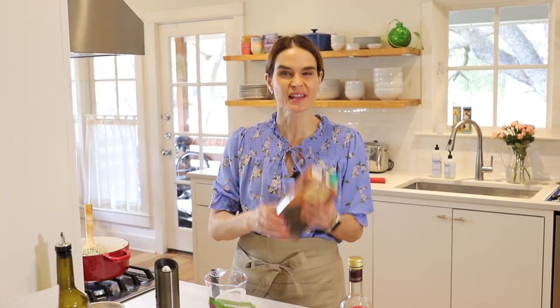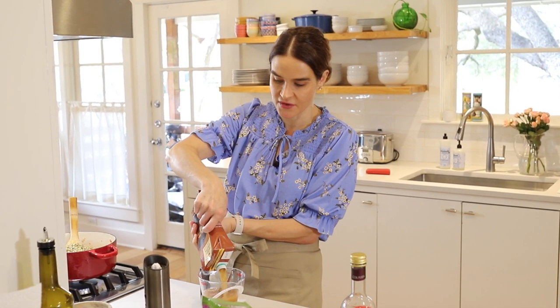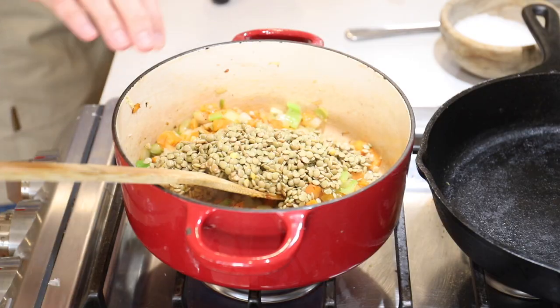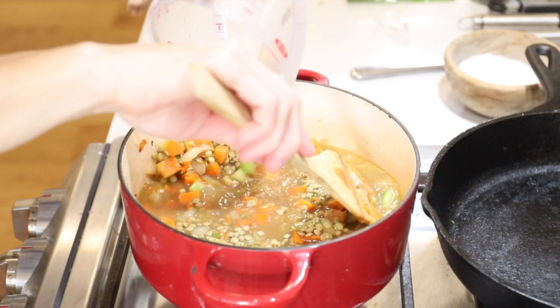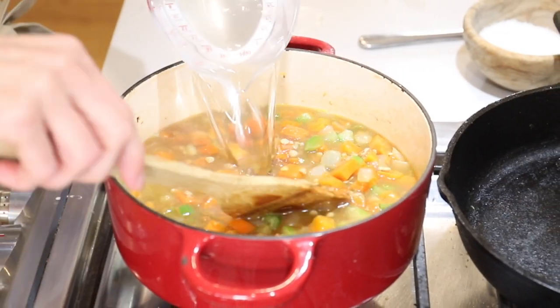Next step is four cups water or broth. I like to use a mix of about two cups broth — chicken or beef — and two cups water. You can change that up however you like; you can use veggie broth if you want to keep it vegetarian, or all broth, or some homemade stock would all be lovely. We'll give this a stir and pour this in, then grab two cups water and add that to the lentils.